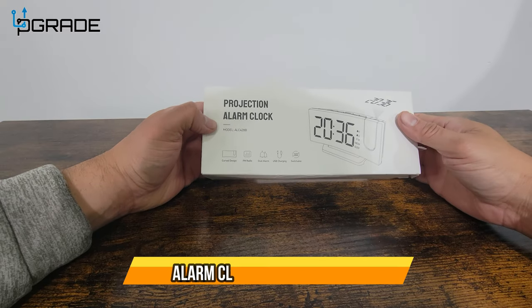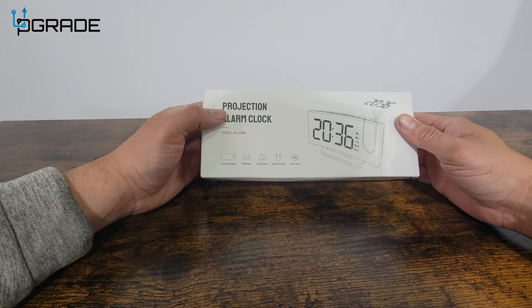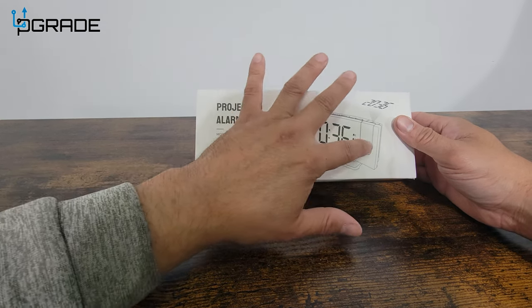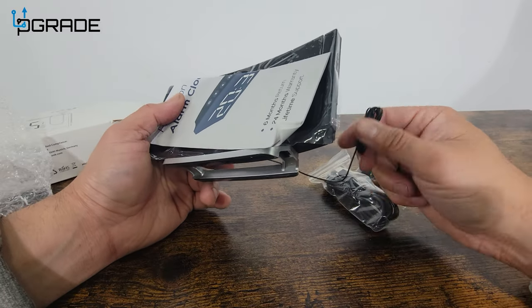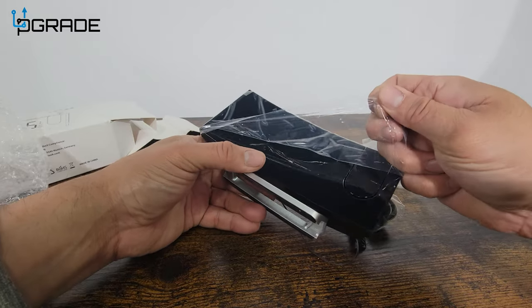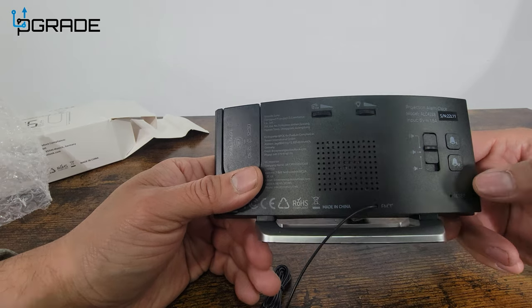Today we're going to review a projector alarm clock. This is a perfect clock if you want to see and project the actual time not just on the front but on the ceiling as well. Let's open it up and see what you get — there's an antenna for the radio, instructions, and let's remove the seal and take a look.